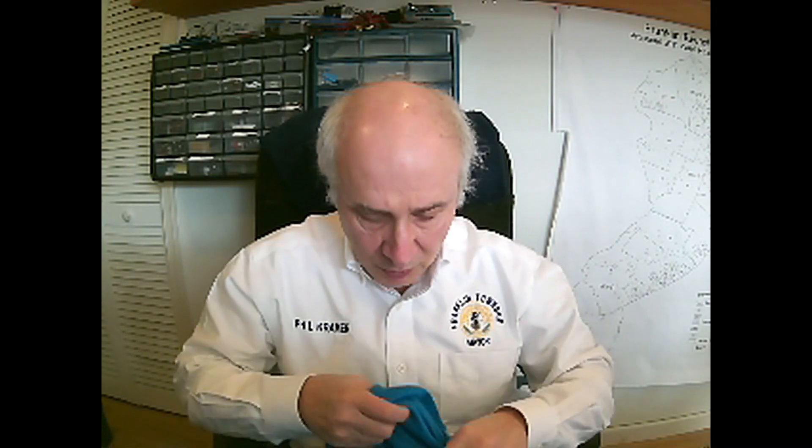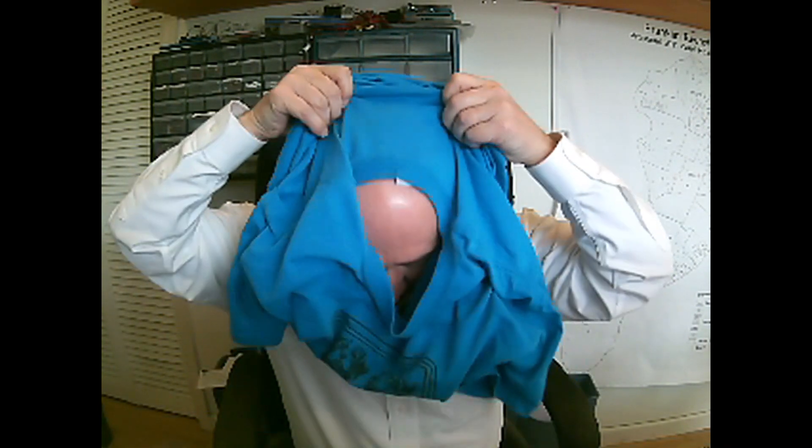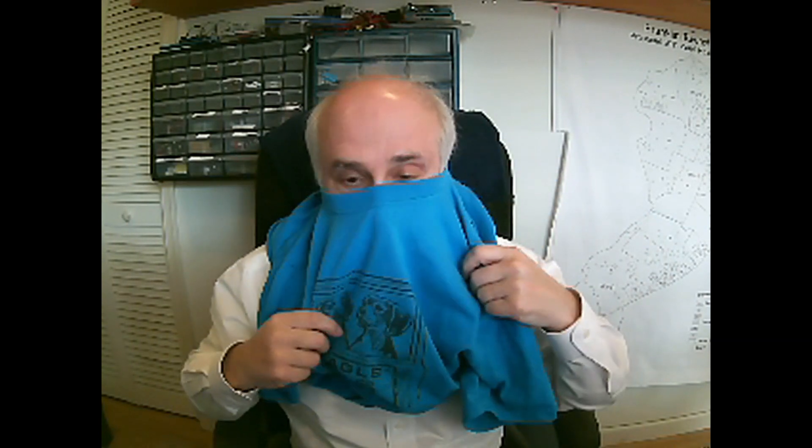The video actually includes three different masks, but this is the one I like the most and I will reference that video. So you start with a t-shirt — I'm using the one from my favorite Beagle Rescue, the one that we get our dogs from. You put it on, at least you start the way you would with any t-shirt, except you stop at your nose.